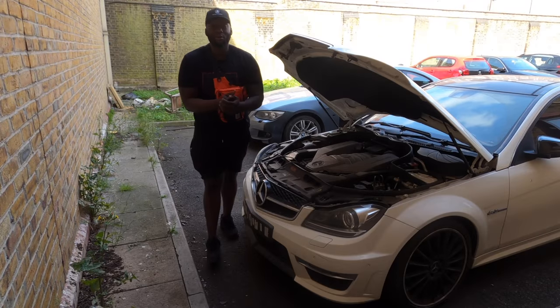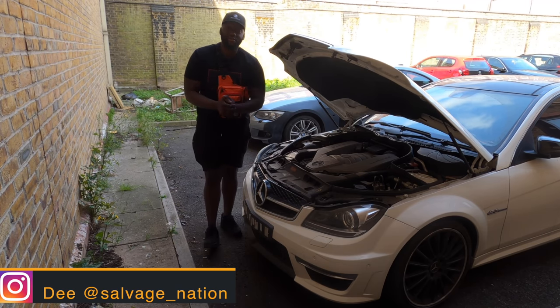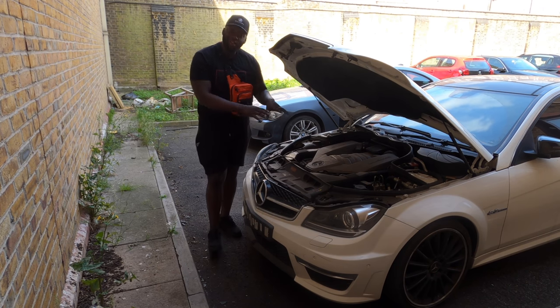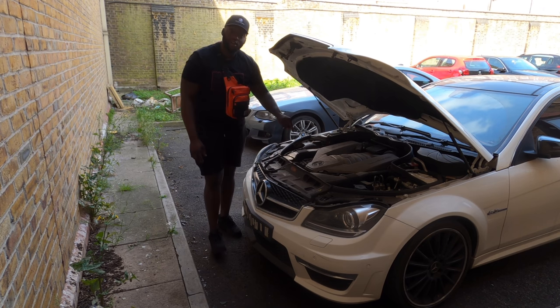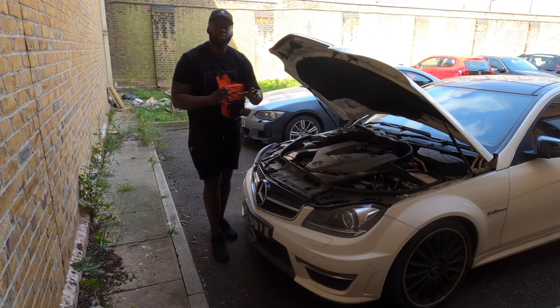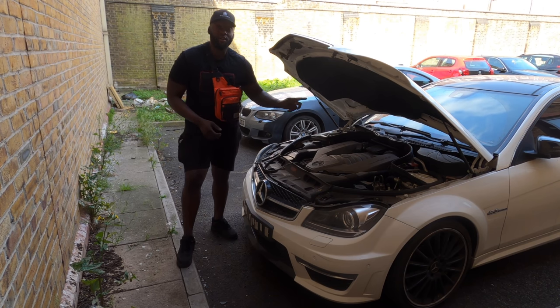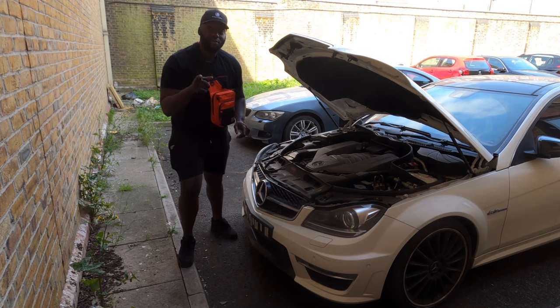Good morning guys, welcome back to the channel and welcome back to another episode from Salvage Nation. I hope you enjoyed yesterday's video — we're straight back here today, the very next day. I'm going to be tearing down this front end area, sorting out the auxiliary belt, sorting out some pulleys, and then moving into the car to tear down the steering column.